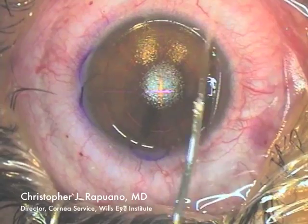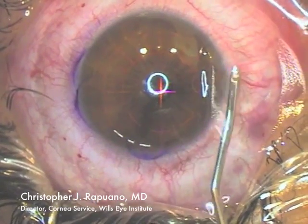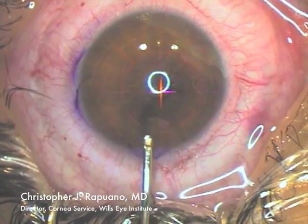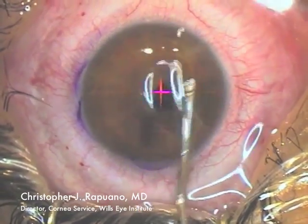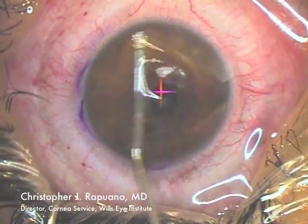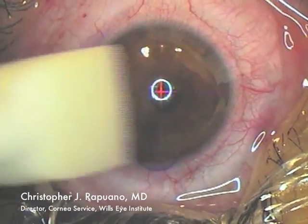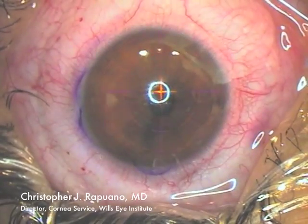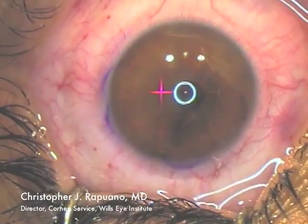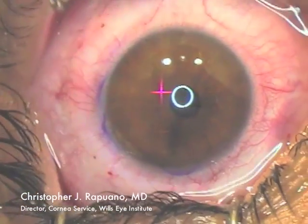Once the laser treatment is complete, I place the flap back in its original position. I then irrigate under the flap to make sure there is no debris in the interface. I take a totally soaked sponge and gently go over the surface from the hinge toward the periphery a few times, allowing the flap to adhere for between two and two and a half minutes.